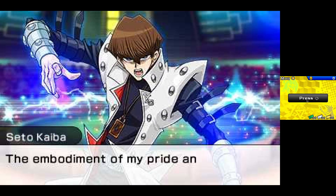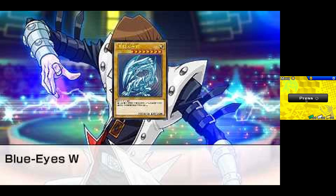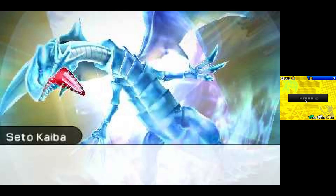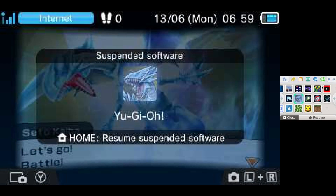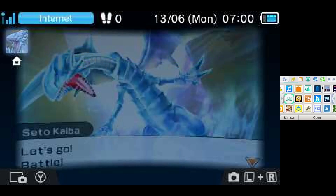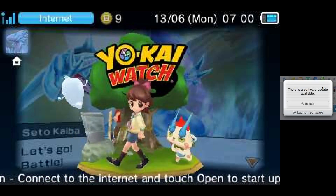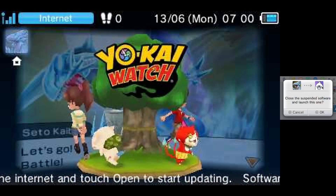I can press the circle button, which maps to the A button, or I can use the PS4 touchpad. I can also press the PlayStation button, which is mapped to the home button, and just switch to play something else. I have Yokai Watch in the cartridge slot, so I can decide to play that instead.